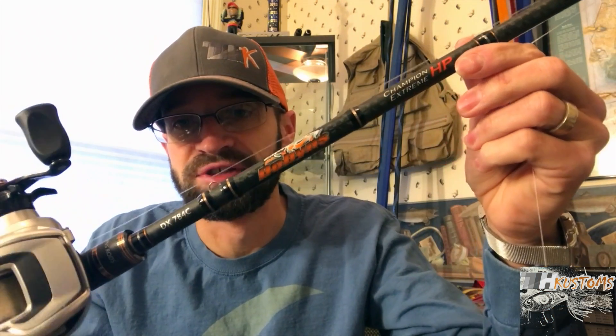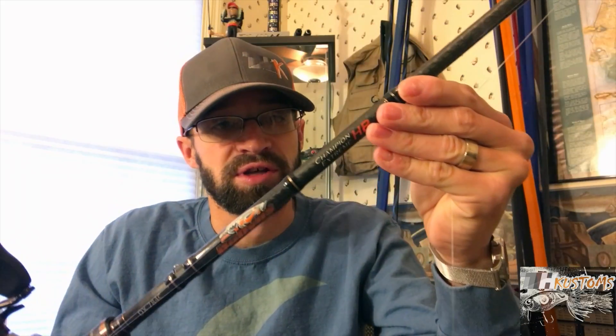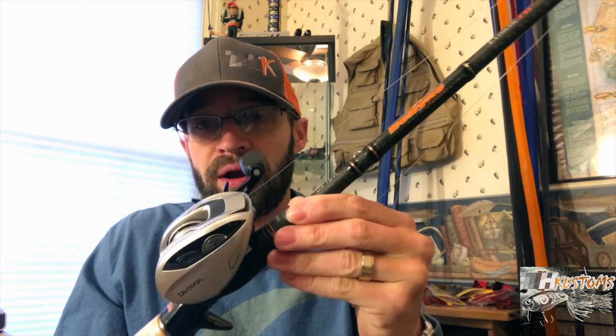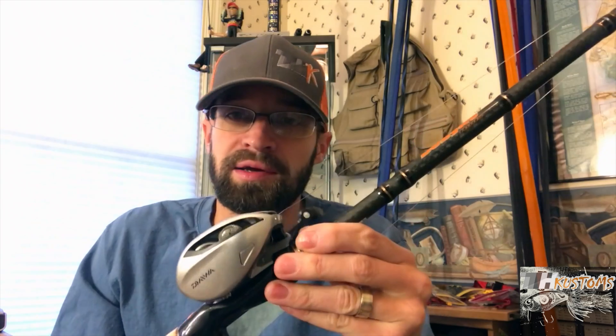Check it out — it's a Dobbins DX 784C, so it's a 7-foot-8, 4-power rod. It is a 12 to 25 pound, quarter to one ounce rod, and it's a fast action. I've got it paired with a reel that you might have seen before.